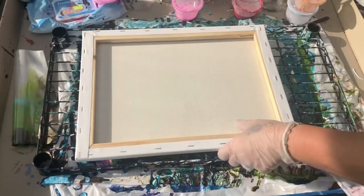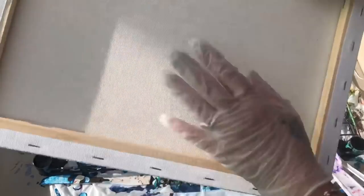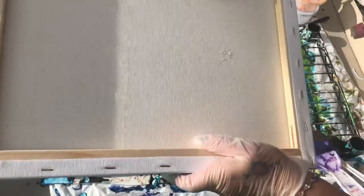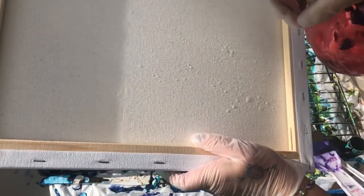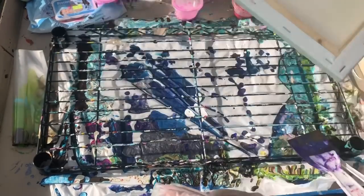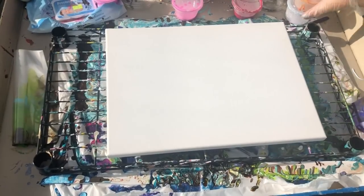Here we are at the pouring table. I'm going to get my canvas out. I love showing you this — I'm going to squirt some water on the back and do some drumming. You can hear that flat drum sound. I squirt the back because if I squirt the front and do a flip cup on it, the paint will run. But this tightens the canvas straight away — listen to that. One of the most exciting little tips I ever learned.